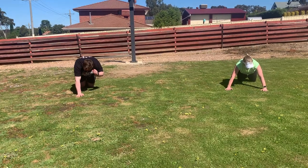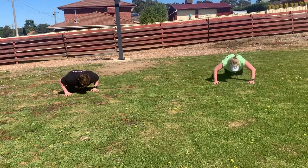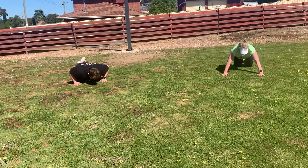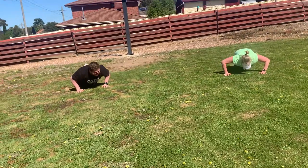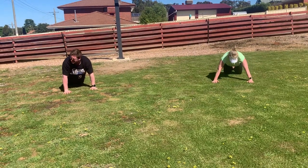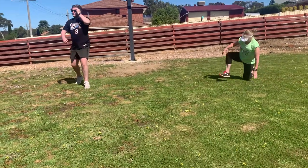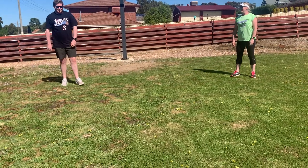30 seconds straight? Yep. Are you timing? Yeah, I'm ahead. Go! That's time. Good job. And then 30 seconds rest, just to shake it out a bit.